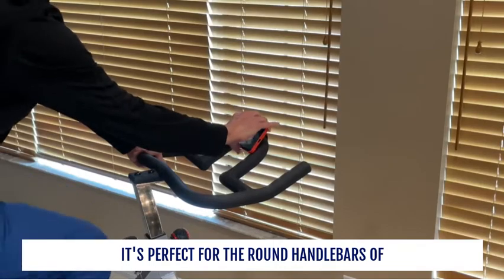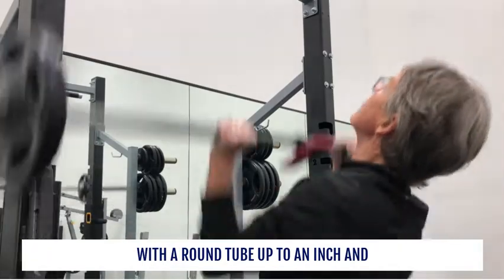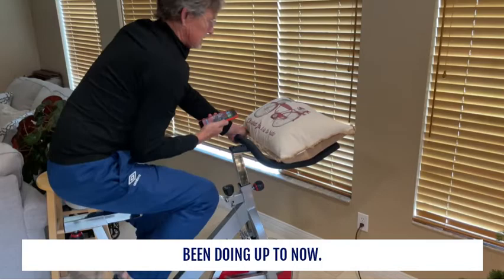It's perfect for the round handlebars of a fitness bike, elliptical, or anything else with a round tube up to an inch and a half in diameter. And it sure beats placing a pillow on the handlebars like I've been doing up to now.